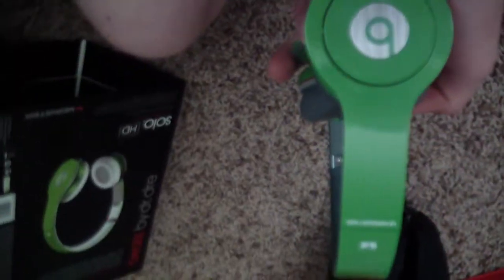Here are the actual Beats themselves. As you can see, they don't really look exactly the same as the picture on the box — on the picture they look white where the ear cups are, but they're gray here. They're still cool though. The green actually looks pretty good. And you can see they are the older ones because there's the Monster branding there.